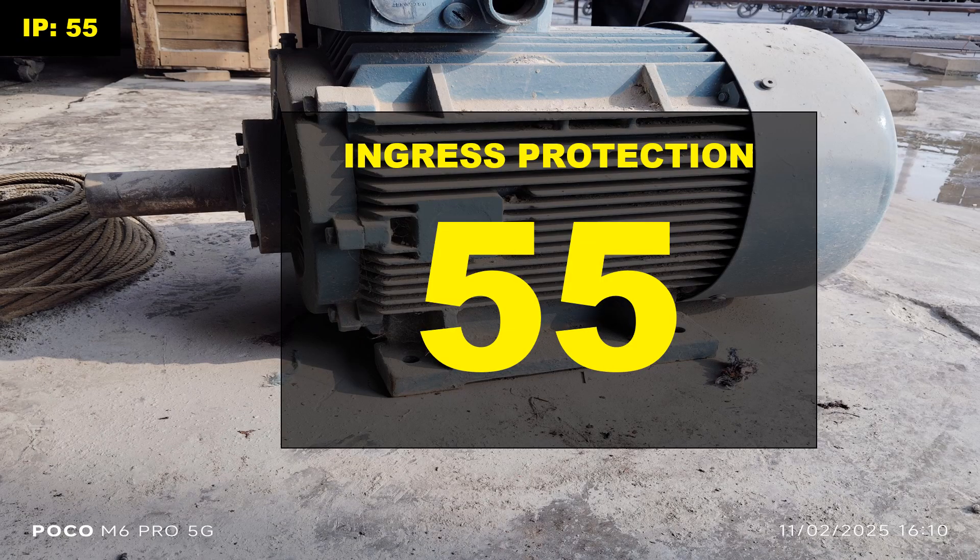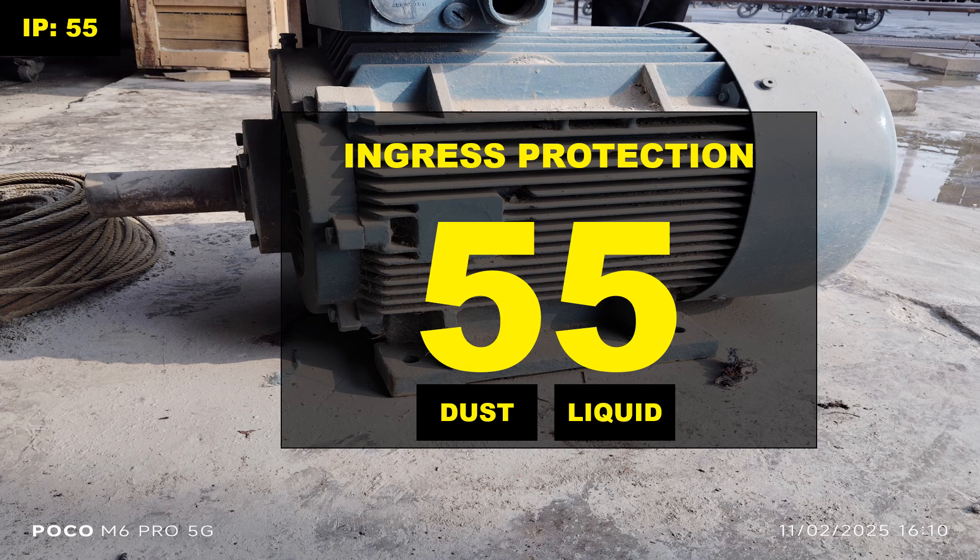IP55 on a motor nameplate refers to the ingress protection rating of the motor, which indicates the level of protection it has against dust and water. The first digit 5 indicates the level of protection against solid objects like dust. The second digit 5 indicates the level of protection against liquids, or water jets.